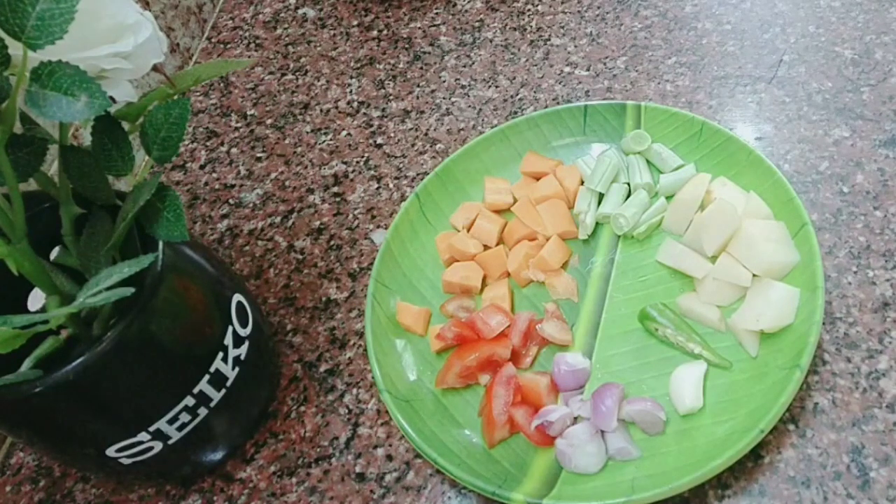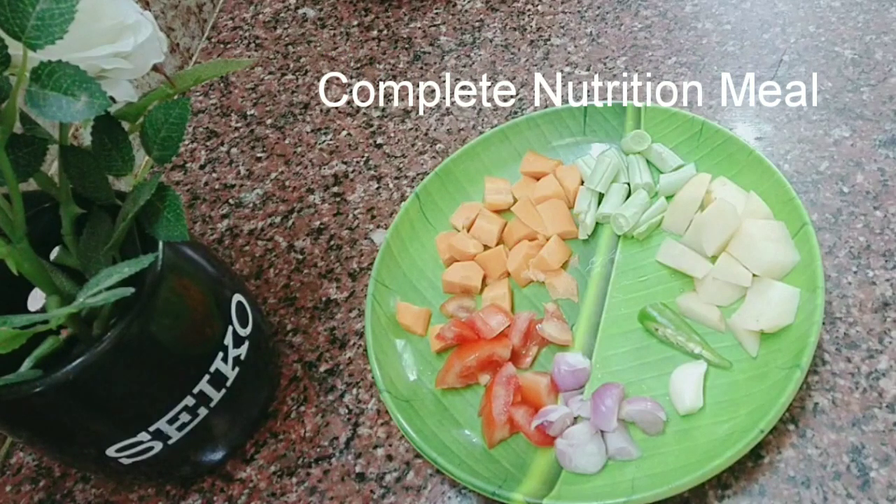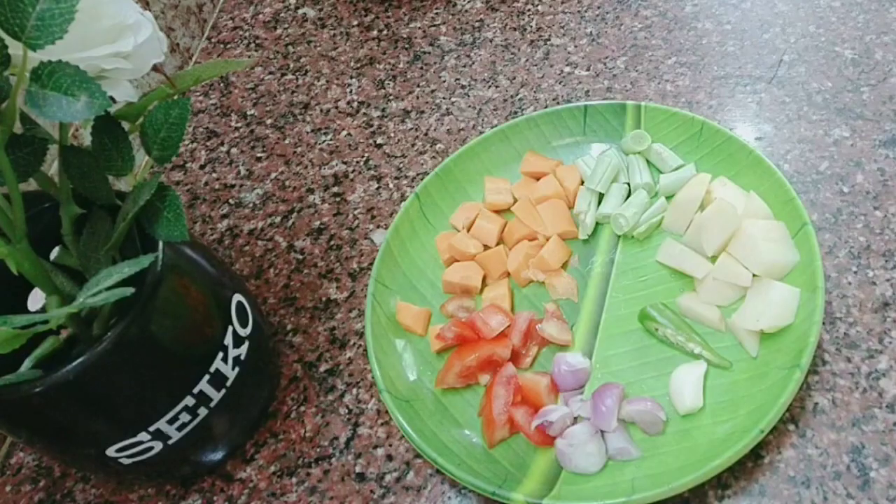We will start with vegetable rice for babies from 8 months. This is a complete nutrition meal with a variety of vegetables.